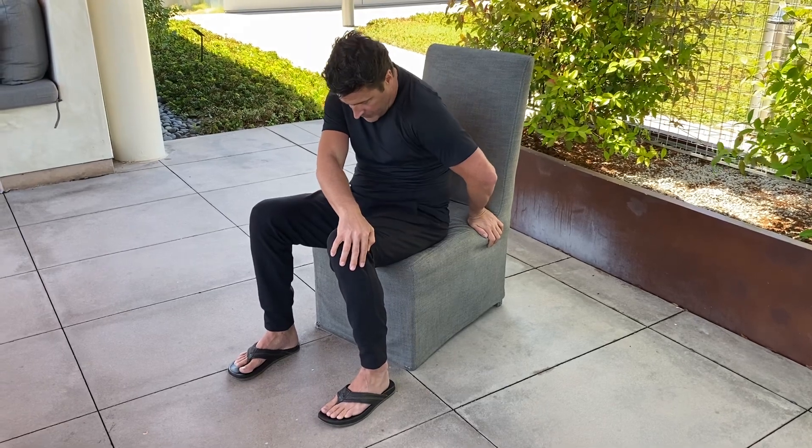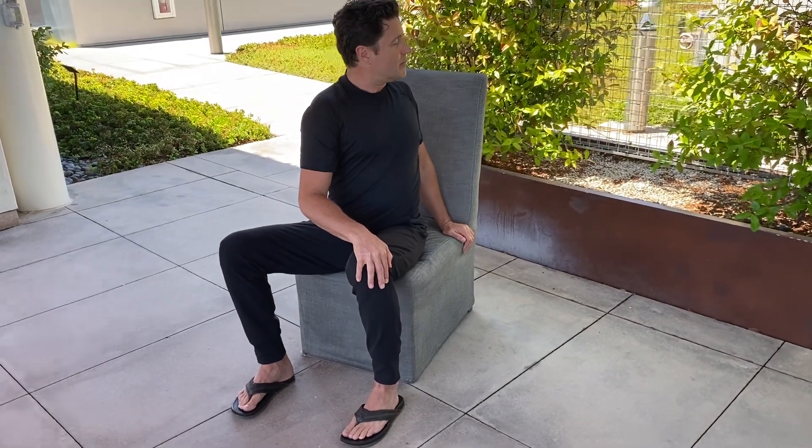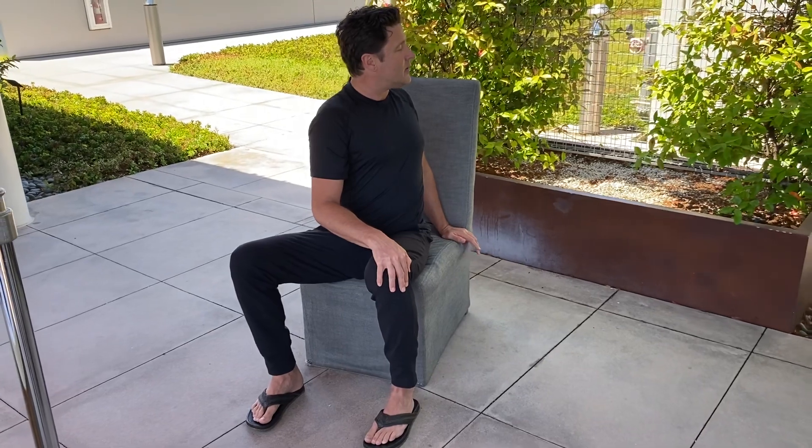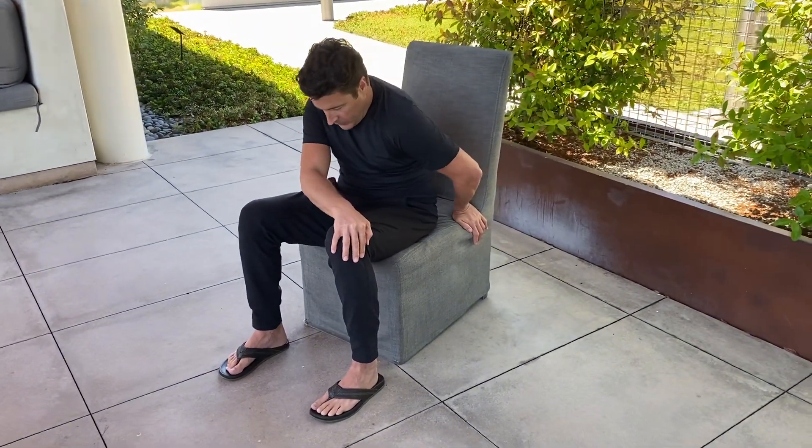Tilting the pelvis forward, stacking each vertebra one at a time. Lift and turn, shoulders away from the ears. Squeeze the shoulder blades back towards the spine and pause. And release all muscular effort in the back body by coming into this forward position and rest.